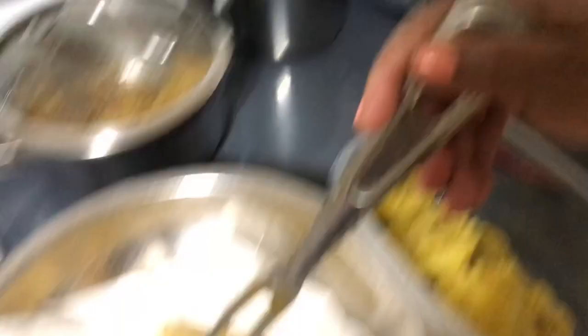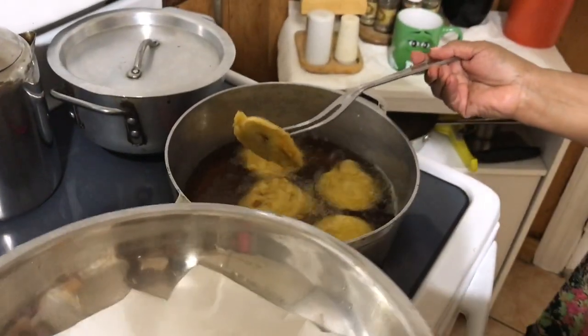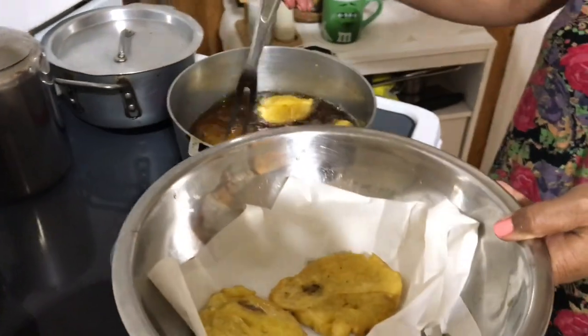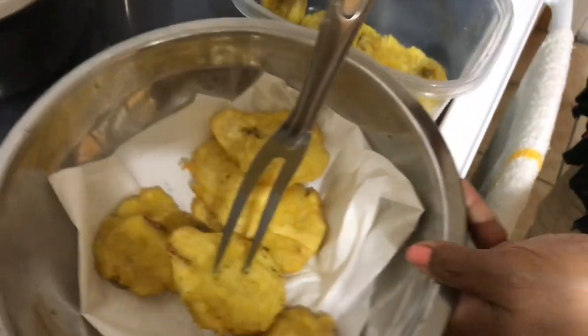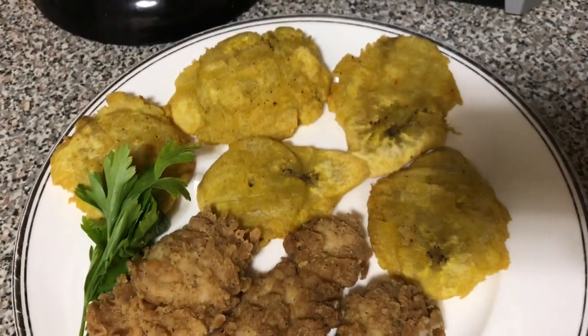After about three minutes, take the plantain out and make sure you place a paper towel in the bowl to absorb the oil. After that, the plantain is ready to eat. Here is the final product — bon appétit!